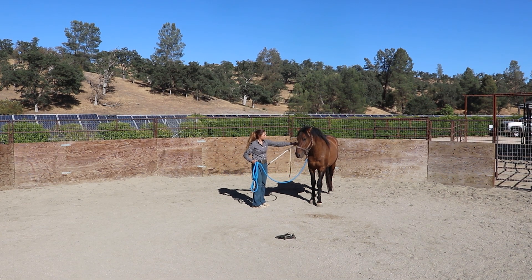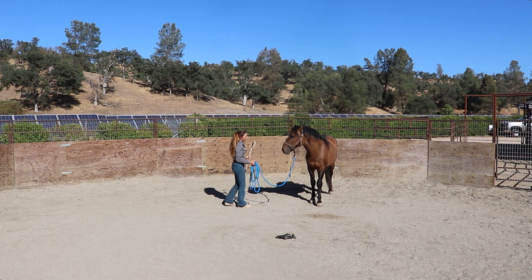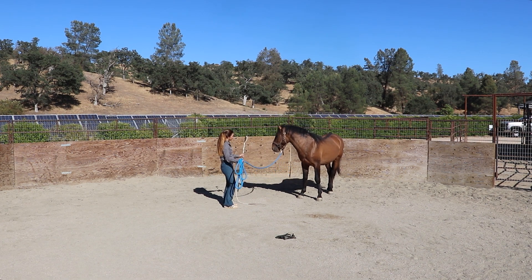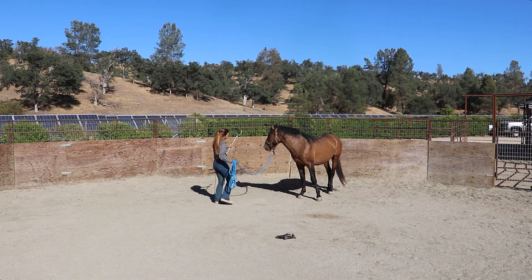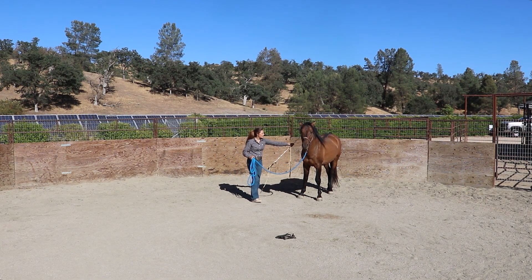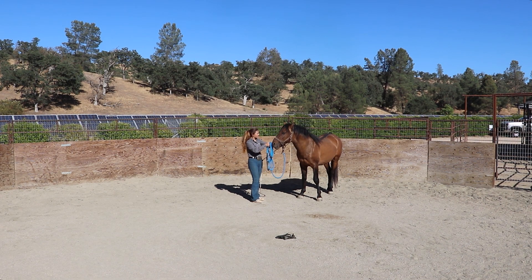The other thing to pay attention to: if you guys ever decide to ground drive or long line or anything, make sure you're not wearing spurs while you do that. Even when I'm not wearing spurs, I have had horses get that long line caught around my ankle, and that will rip you right off your feet and the horse may drag you around a little bit. So do your best to pay attention to your rope and all of your tools, and make sure you're using them safely.